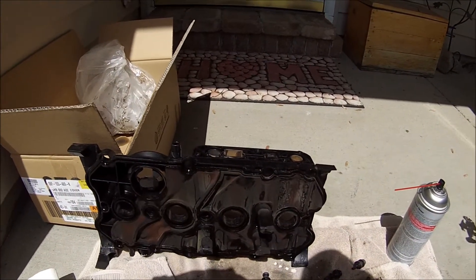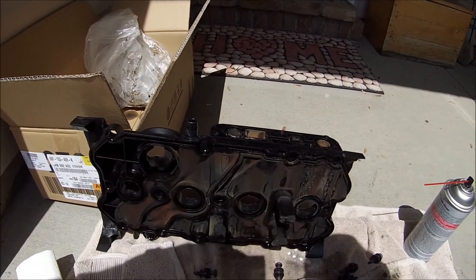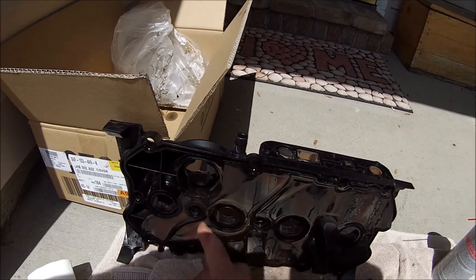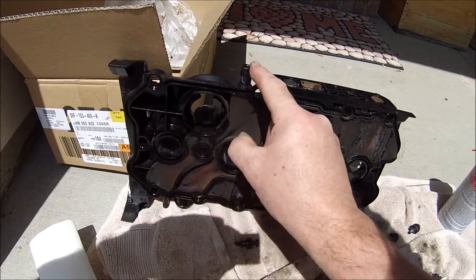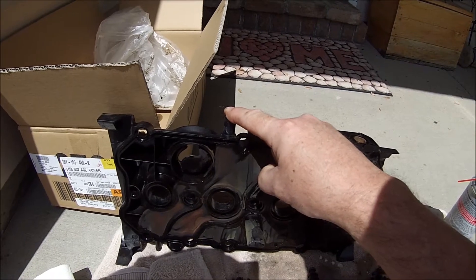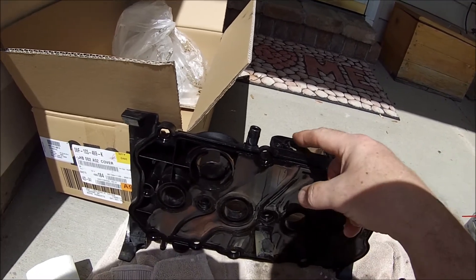I just wanted to show you guys what I found on the valve cover that I replaced. I checked this EVAP route — it goes from the back here to the front — that I had bypassed originally, and the seals proved to be good. When I added pressure to it, it wasn't leaking.